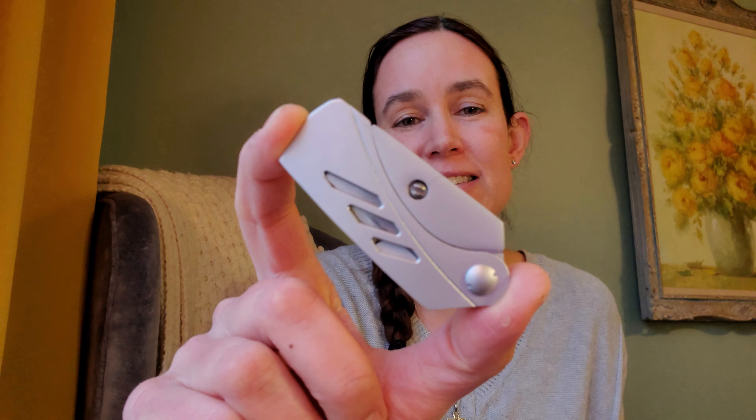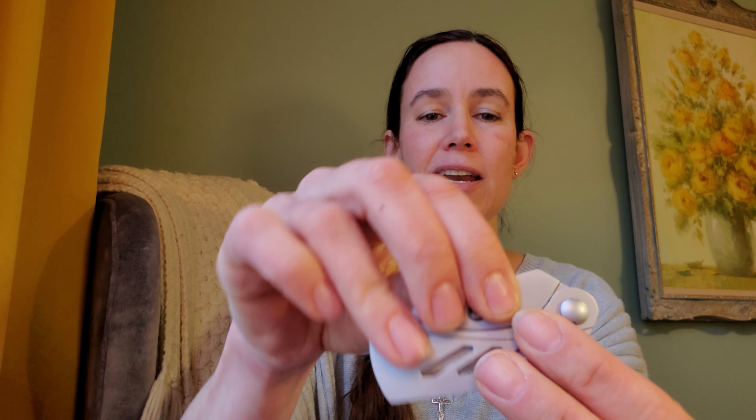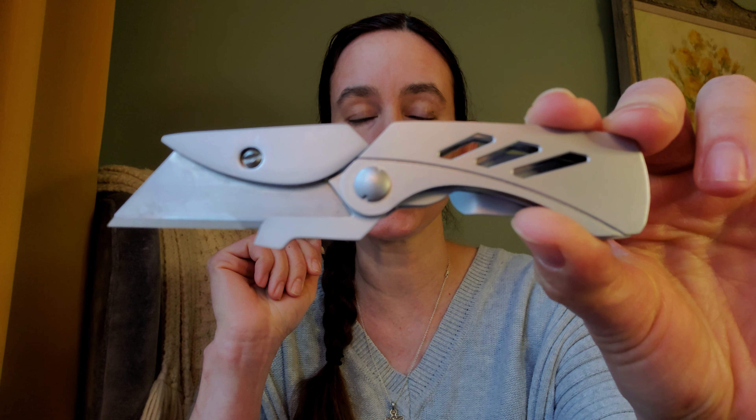Let's start with the most fun one — the knife. Now this isn't exactly a knife; it's a utility blade. It's the Gerber EAB Lite, a very popular item that's been around for quite a while.